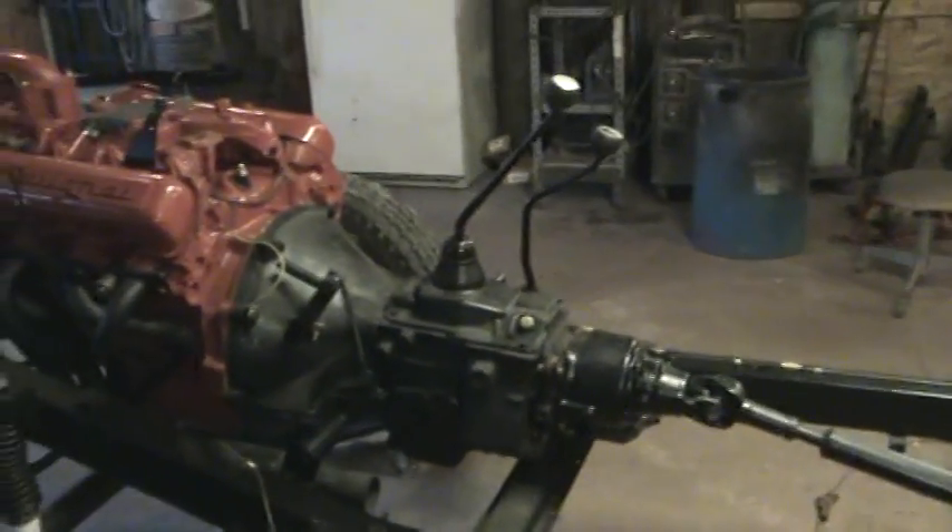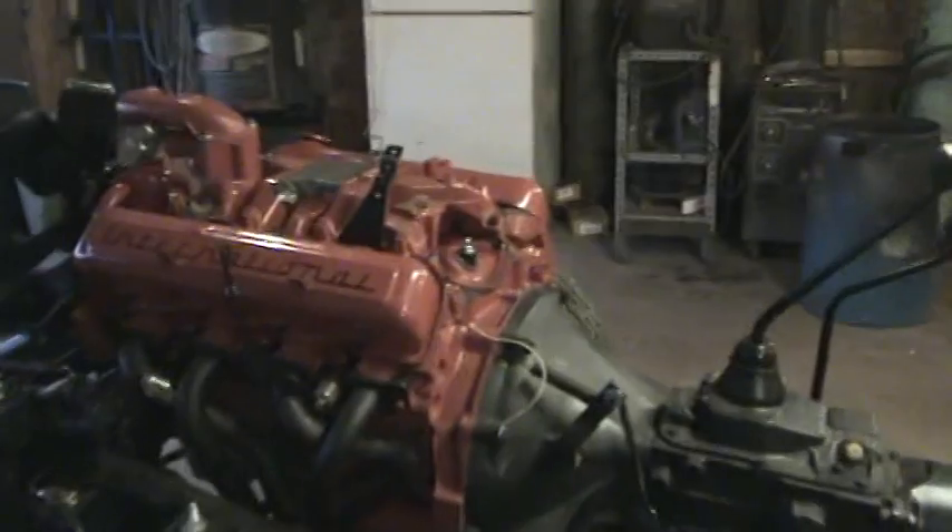304, four-speed truck. Rebuilt motor — whole nine yards.